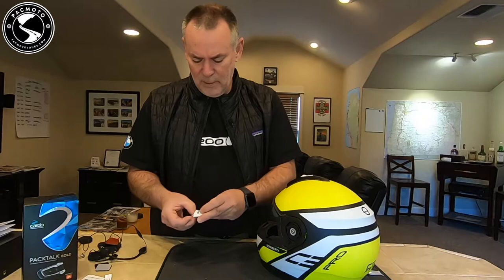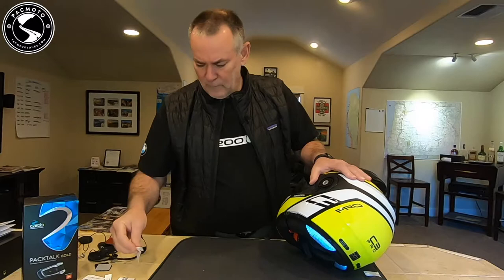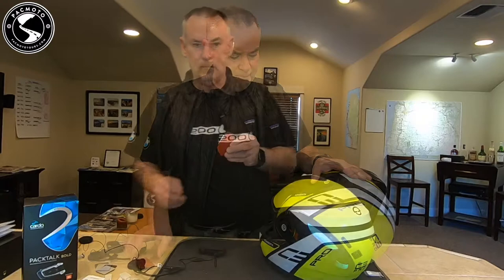Let's clean off our mounting area with this alcohol pad. We'll get this area nice and clean and let it dry. Once we put on this sticky pad, it needs to set for 24 hours before you can use the helmet, so keep that in mind when you do your project.